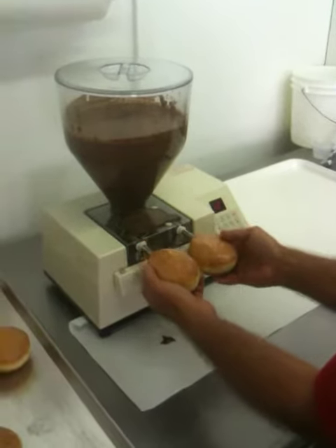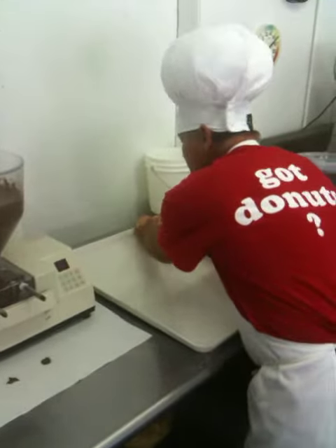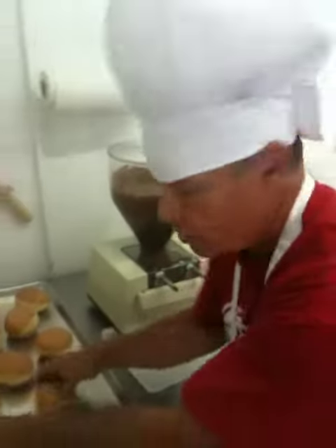And we press here and we fill them as we come out. And if you'll see how pretty they look in here, they'll fill with chocolate. We'll put them on the tray. We'll continue on doing the chocolate doughnuts this morning.